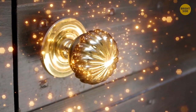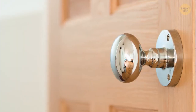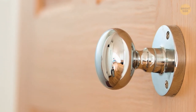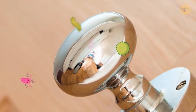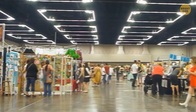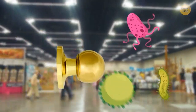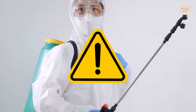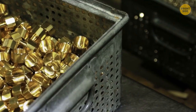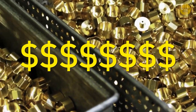A shiny brass doorknob adds fancy to your front door, but that's not all it does. Brass, like anything with copper alloy in it, has antimicrobial properties that many harmful germs and bacteria can't stand. In high traffic areas, these brass knobs and handles are the perfect way to get rid of nasty germs without harsh chemicals. The downside is that brass is much more expensive than other metals.